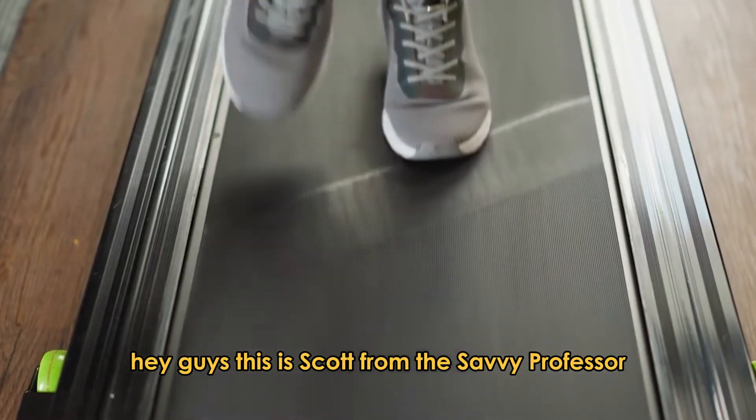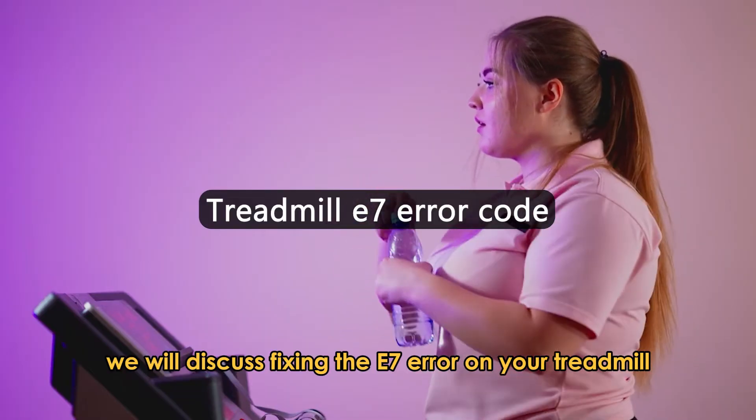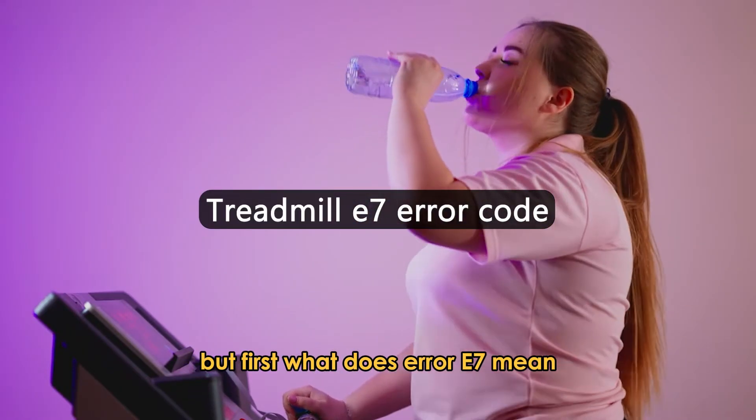Hey guys, this is Scott from The Savvy Professor. In today's video, we will discuss fixing the E7 error on your treadmill. But first, what does error E7 mean?